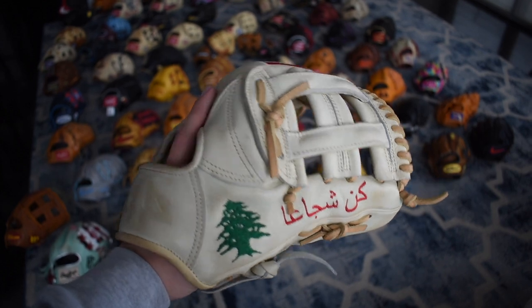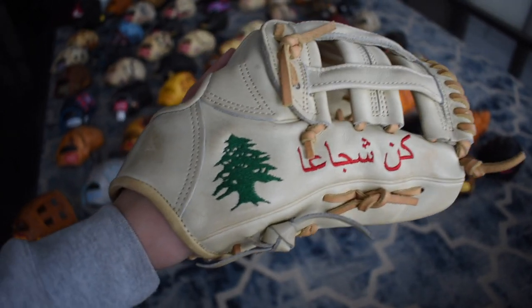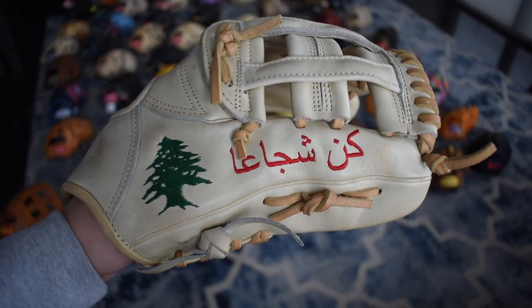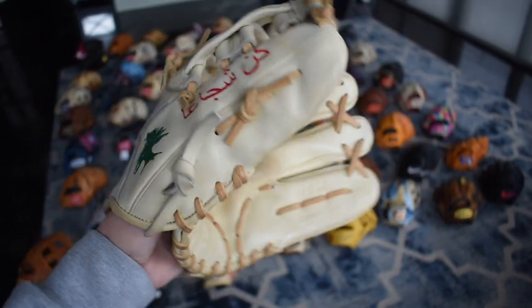Here's another Custom 44 — it's a Lebanese glove, which is really cool. It has a Bible verse, the Lebanese tree, and some Arabic on there. Really sweet glove. My family's from there so that's one of the reasons why I got this glove. I've had this for a long time.